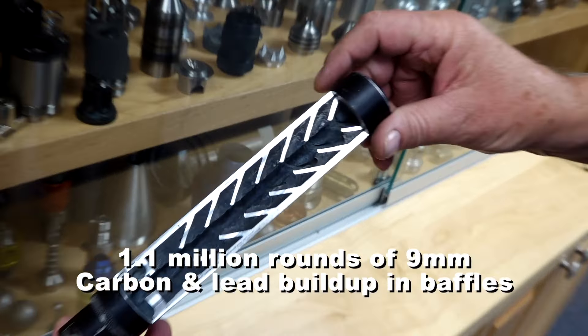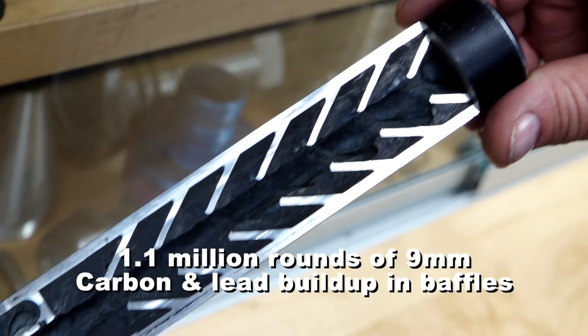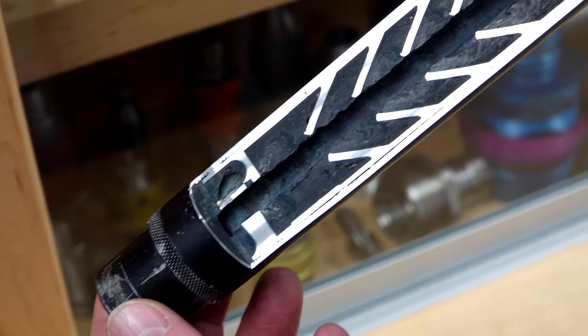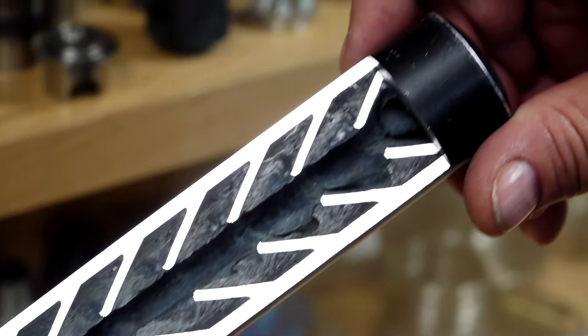1.1 million rounds — come on. What are you going to improve that with stainless? It's ridiculous. People out there are trying to dazzle you with exotic materials and exotic names and stuff. You don't need to go to that extreme.